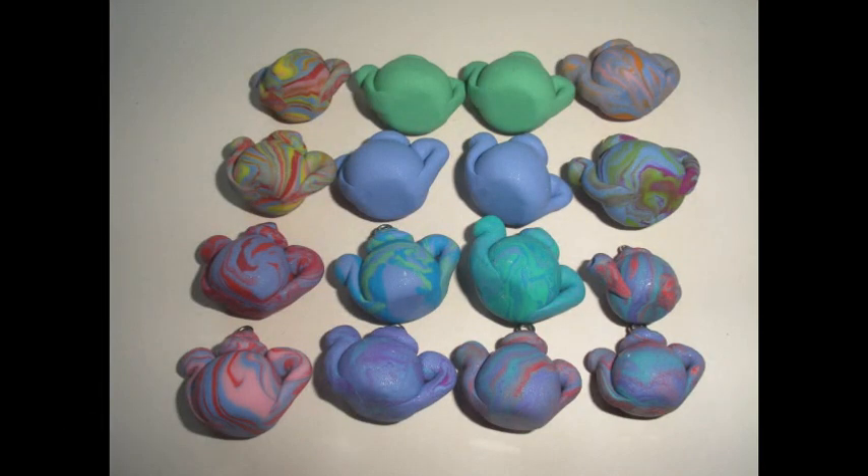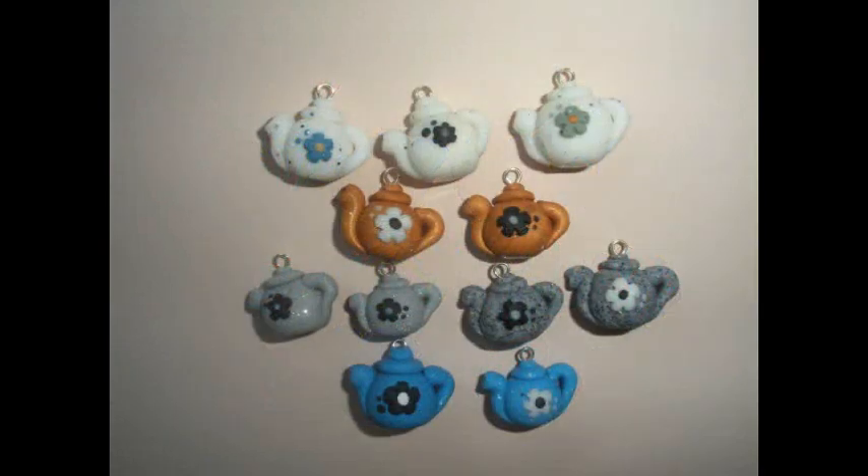For any of you who haven't seen my teapot charms, here are a few of them. And all these are available for sale in my Etsy shop.